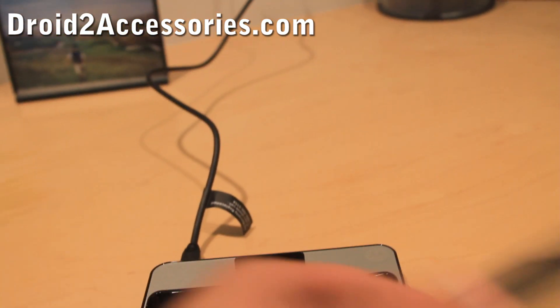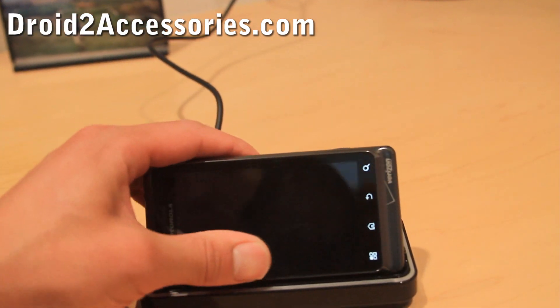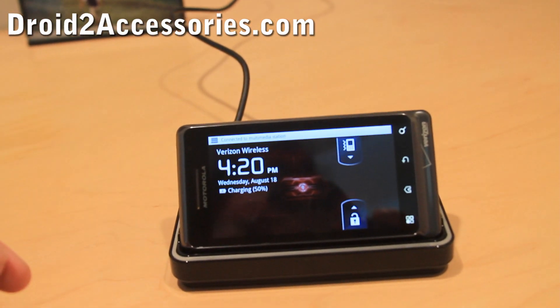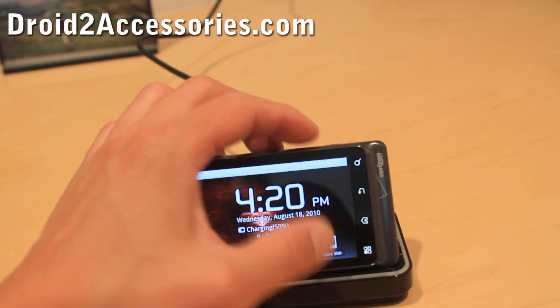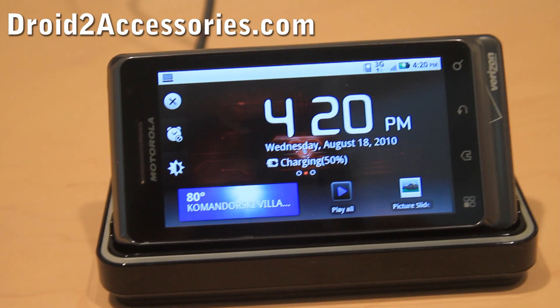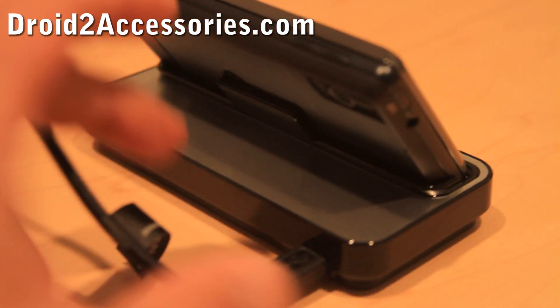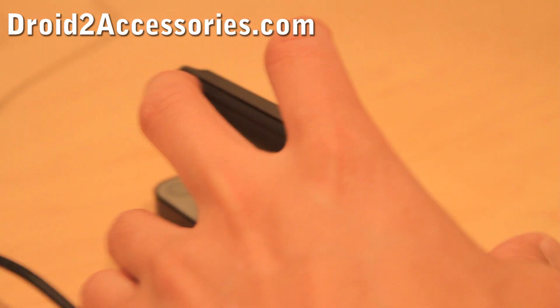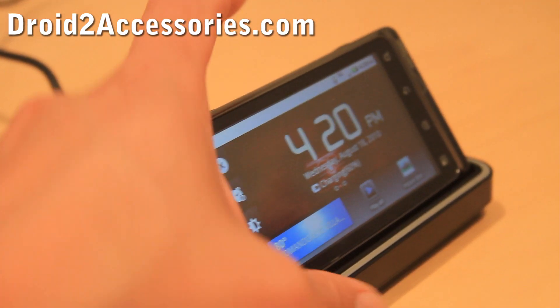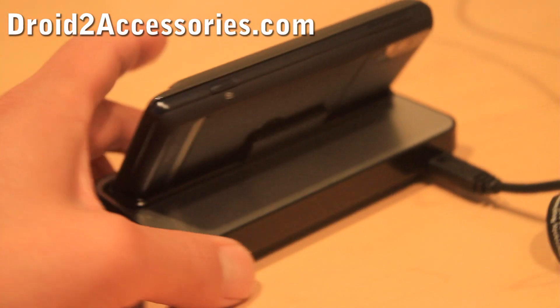This original Droid Dock pretty much works flawlessly with the Droid 2. As you can see, it fits perfectly and it's already in dock mode. Let me give you a round look at what it looks like — it's very sturdy and it's not going to move that much.